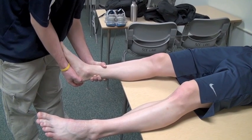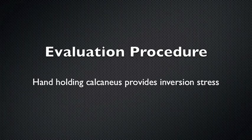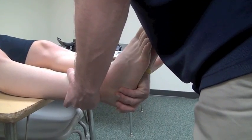The opposite hand stabilizes the leg. The thumb or forefinger is placed along the calcaneofibular ligament so that any gapping of the talus away from the mortise can be felt. The evaluation procedure involves the hand holding the calcaneus providing an inversion stress by rotating the calcaneus medially, causing the talus to tilt.